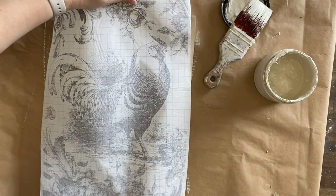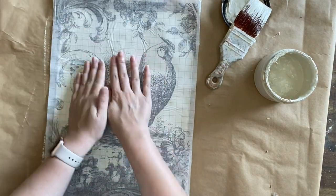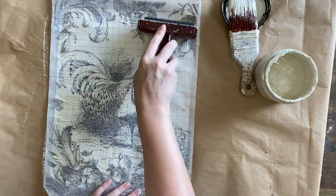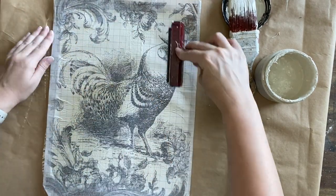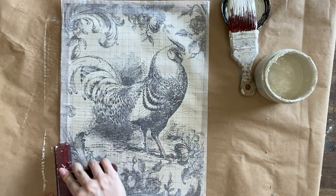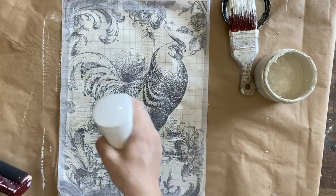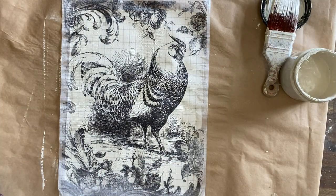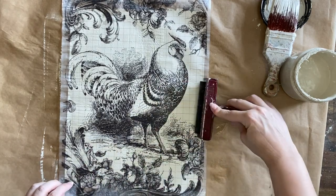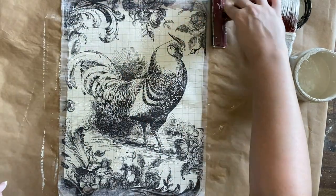Now that I have enough paint I'm going to place my paint inlay design side down — the grid should be facing up. I press it into the wet paint, smooth it with my fingers, then grab a brayer and apply pressure to make sure I've got good contact, working my way across the paper. I then grab my water mister and mist the entire surface thoroughly to help activate the paint in the inlay, and carefully go over the top one last time with the brayer.